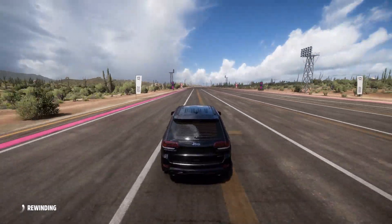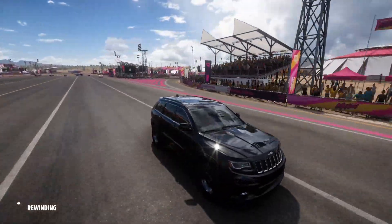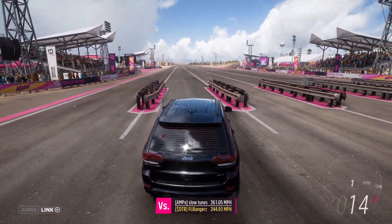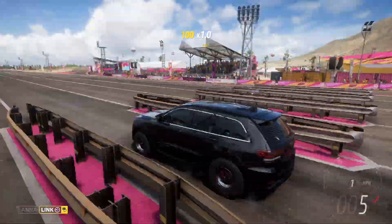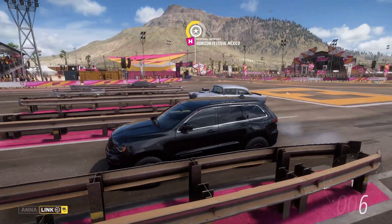It's pretty dialed in as one of my drag tunes. If y'all think y'all can tweak it anymore, feel free to — but it's already solid. We're going to do one more pair. Let's try and race some randoms, see if they're going to go for it.